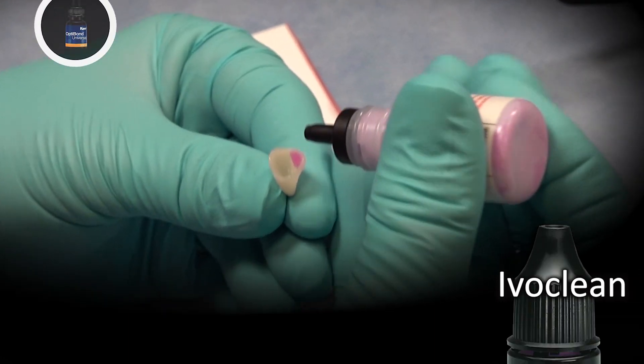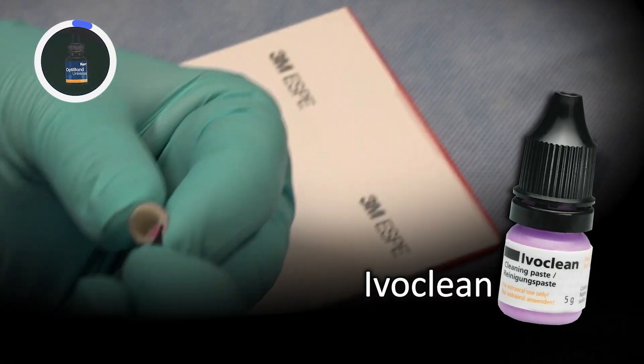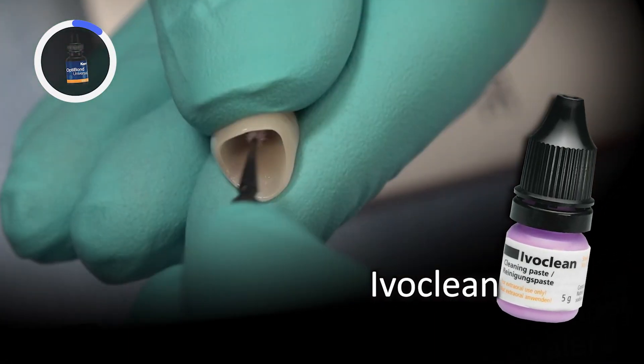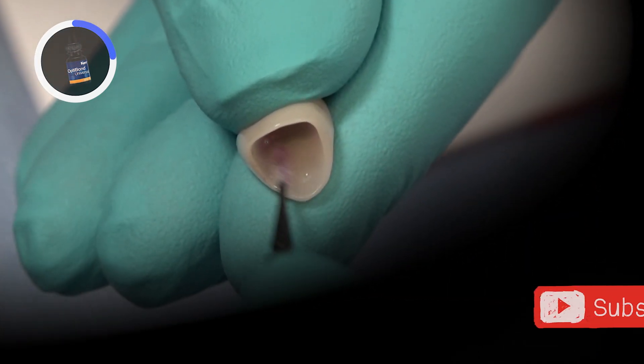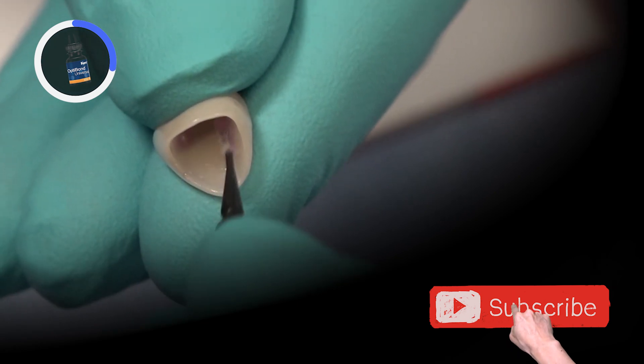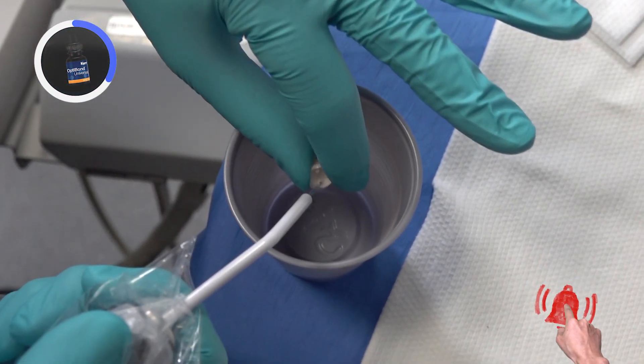We clean the restorations with Ivoclean to remove any salivary phosphate contaminants that can interfere with the bonding of these restorations. We allow the Ivoclean to interact for at least 20 seconds, then rinse and dry.